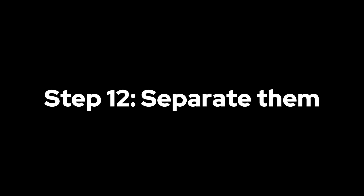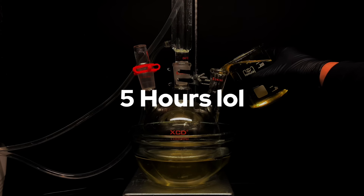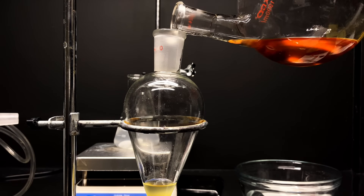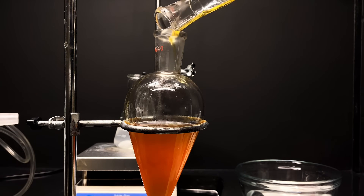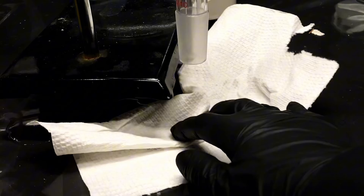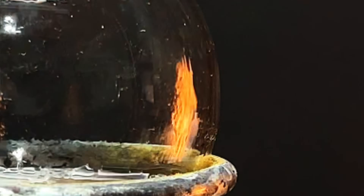Step 12: separate them. When both runs finished, I had sat in front of my fume hood for about 5 hours, staring into the beautiful yellow chemistry taking place. I transferred everything from the two runs into my separatory funnel and poured it through multiple times to separate all the biodiesel from the glycerol. As you can see — oh shoot, a rookie mistake, but my separatory funnel was open. And then my lab spontaneously caught on fire.